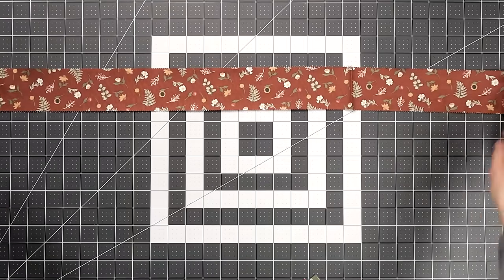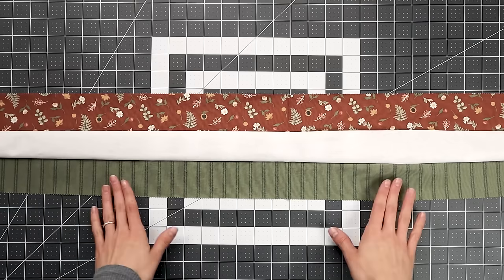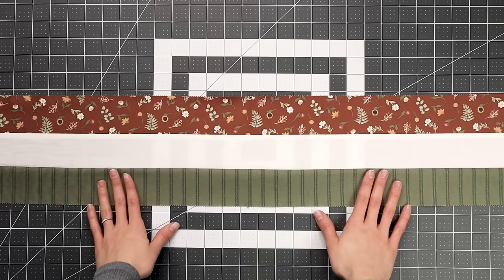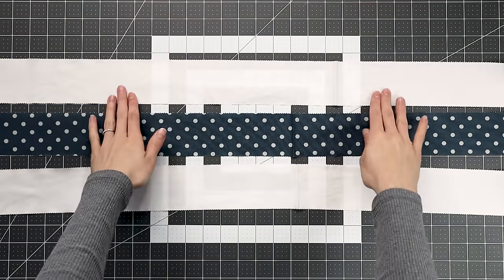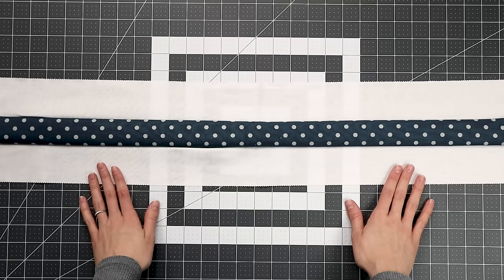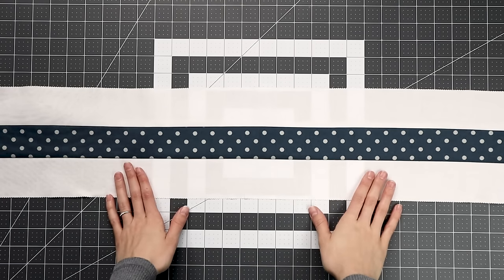Now it's time to start piecing our nine-patch blocks together using strip piecing. We're going to line up three jelly roll strips — color, background, color — and sew them together. This combination is called Strip Set A, and we'll press it down. Then we'll make Strip Set B: background, color, background. We'll sew those together and press them up. Pressing in opposite directions is going to help our seams nest nicely. You'll need a total of four Strip Set A pieces and two Strip Set B pieces.